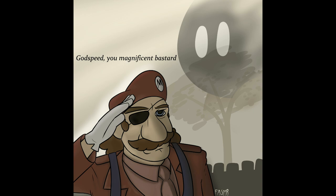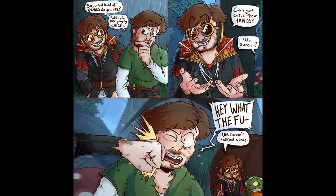Very nice art. And here's one from Cheesy Draws. 'So what kind of games do you like?' 'Well, I like playing catch.' 'Can you catch these hands?' 'Sure.' 'Hey, what the fuck? We haven't talked since.' This is a little illustration of some dialogue from Vine Realms. And now you know — now we have the story. That's pretty cool.